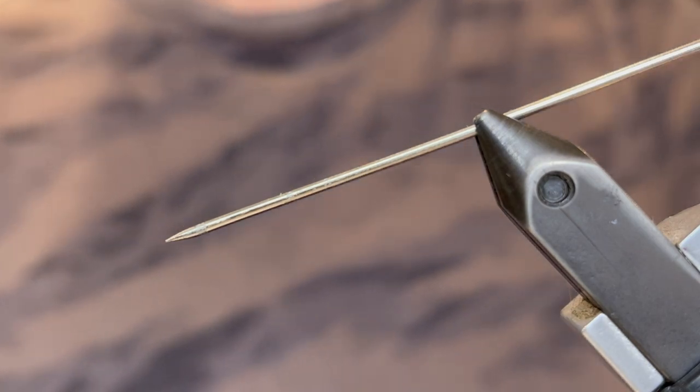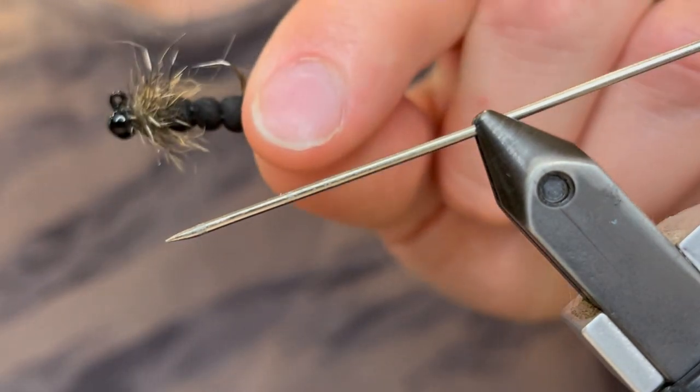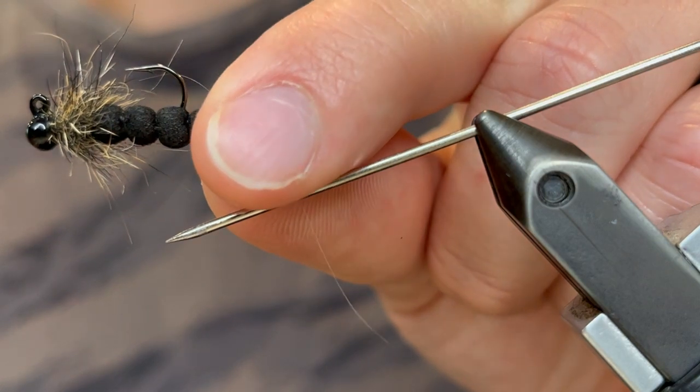What's up everybody? Today I'm going to introduce you to my new pattern I call the Bluegill Secret Weapon. This is an extended foam body pattern to catch some slab bluegills.